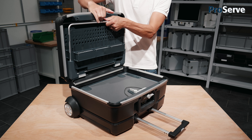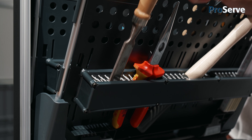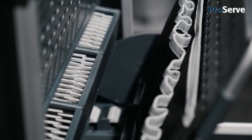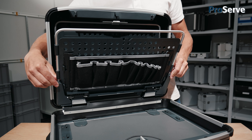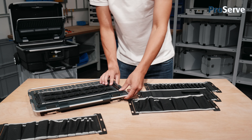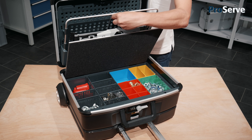ProServe's interior space is yet another highlight. It features dimensionally stable tool panels that will not even warp when the case is fully loaded. The panels are equipped with a brush type holder and textile pouches and they can be easily reversed or expanded. The case therefore offers exceptional flexibility for customized use and different types of equipment.